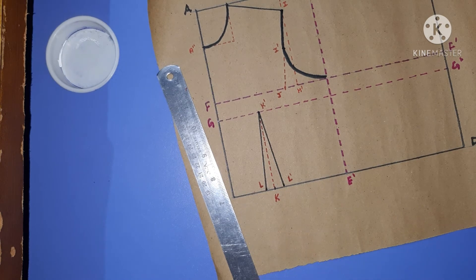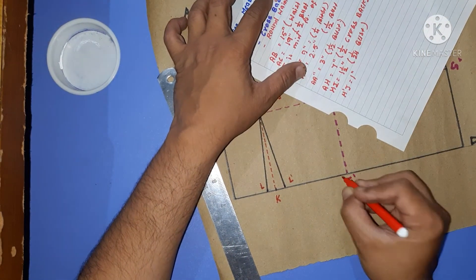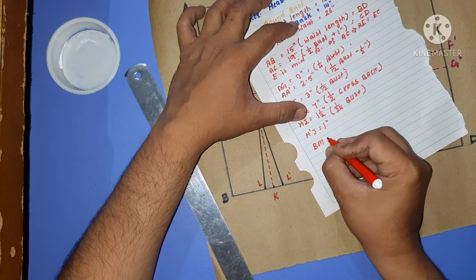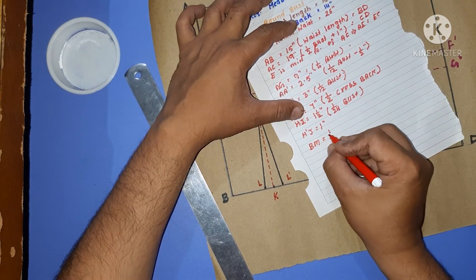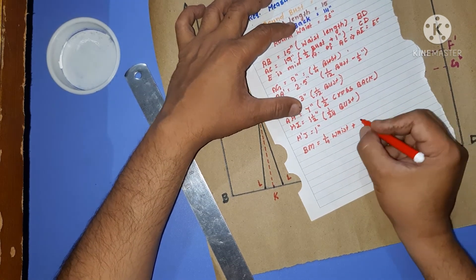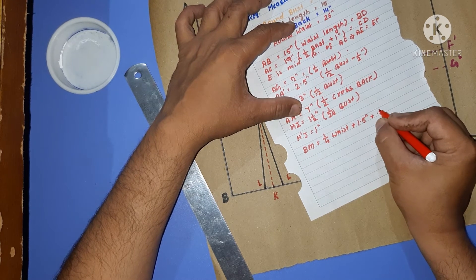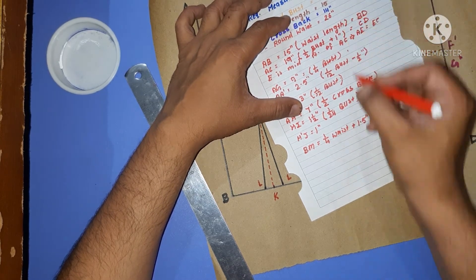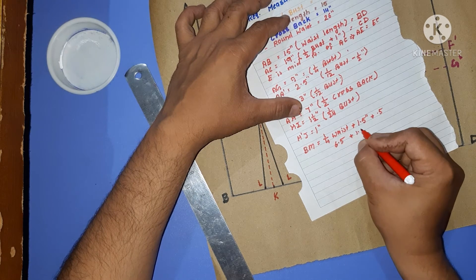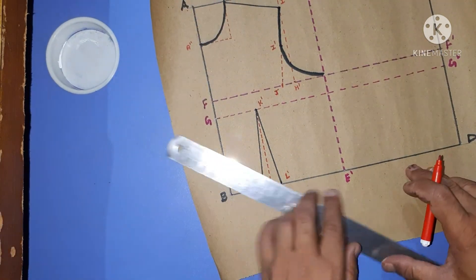Apart from the dart, half an inch would be the ease. We mark a point M where BM equals one-fourth of the waist plus 1.5 inches for the dart plus 0.5 inch for ease. So one-fourth of the waist is 6.5, plus 1.5, plus 0.5 equals 8.5 inches.